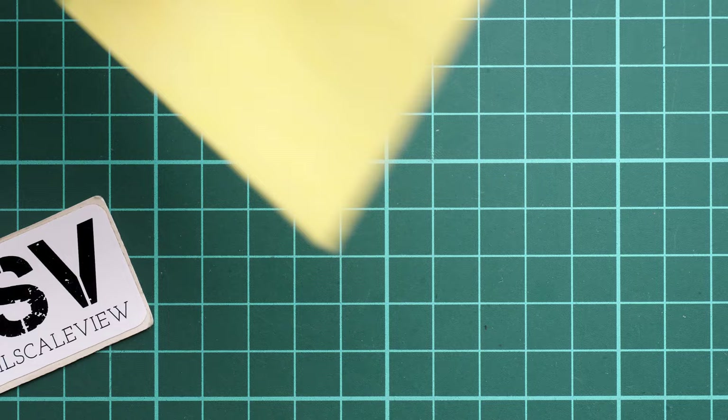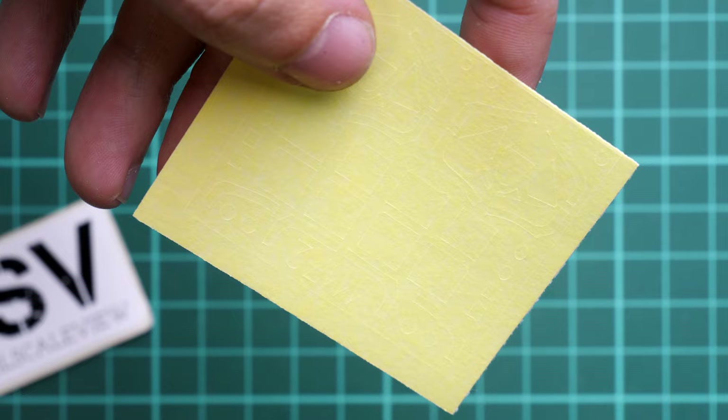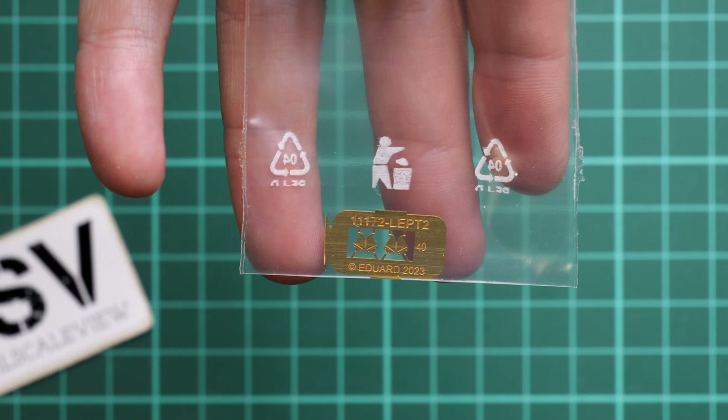Pre-cut masks are also included — something of a signature product for Eduard. These are ready to use straight out of the box; you just take them out and apply them to the clear parts for a hassle-free finish. There's also another small PE fret in a separate plastic bag — unpainted — likely needed for one of the marking options, as we'll see in the assembly manual.